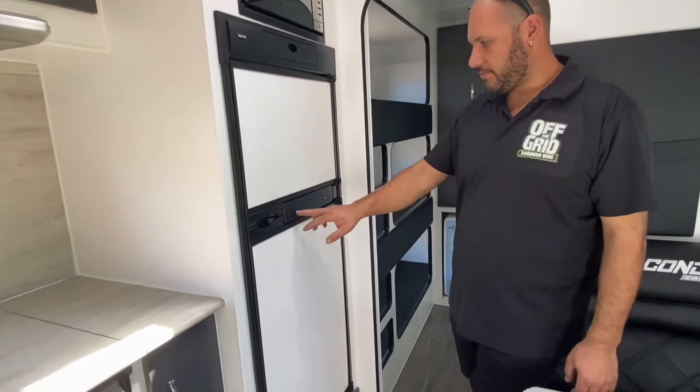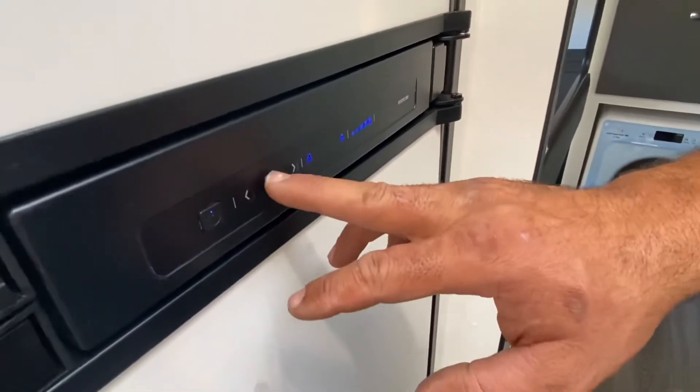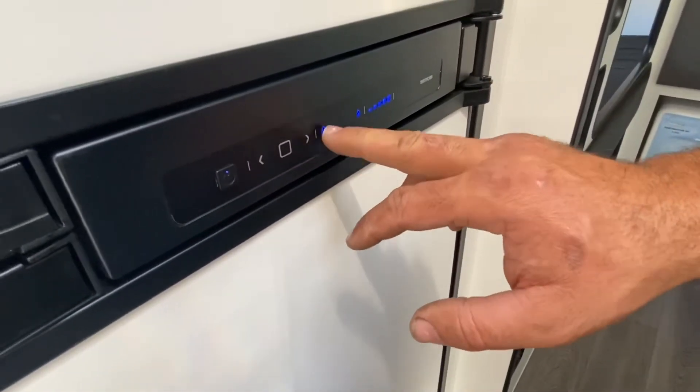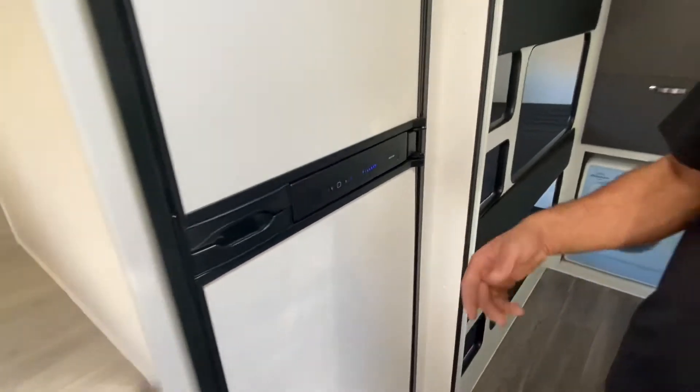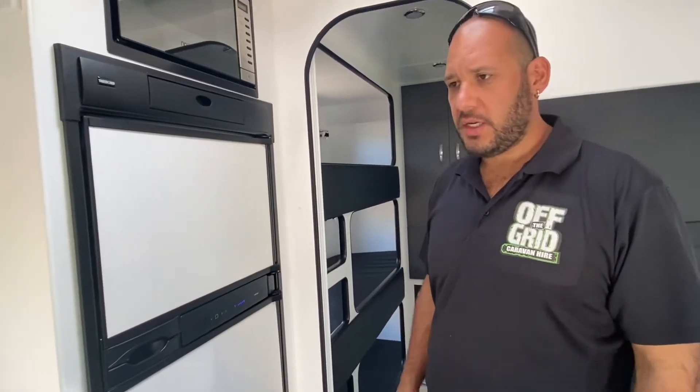With the fridge, basically the power button turns it on. At the moment it's set on automatic — that's what the 'A' is — and that's the best way to have it set up, so it'll pick which option it thinks is the most economic to run on at the time.